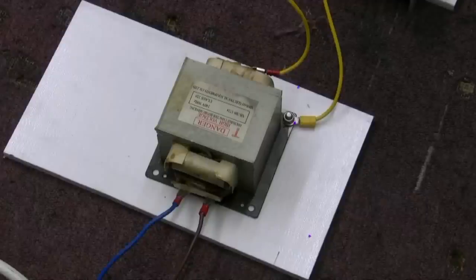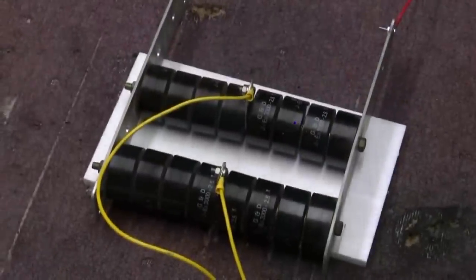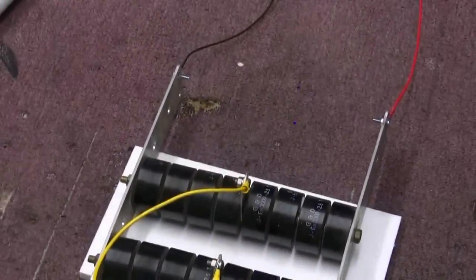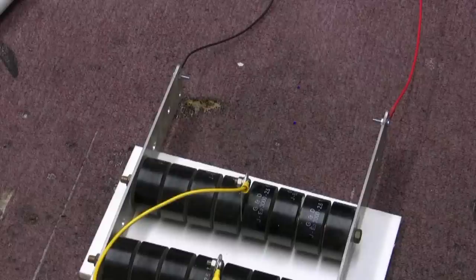This is how I'm going to do it. We've got a microwave oven transformer, just the one — 2,000 volts, about half an amp — goes into a full bridge rectifier. DC comes out.